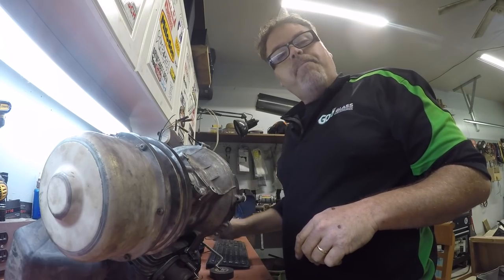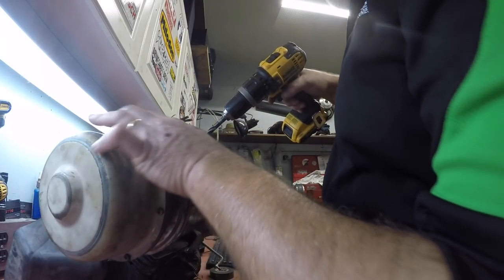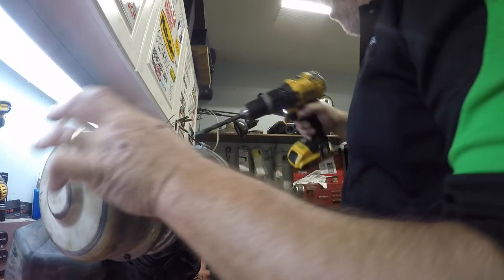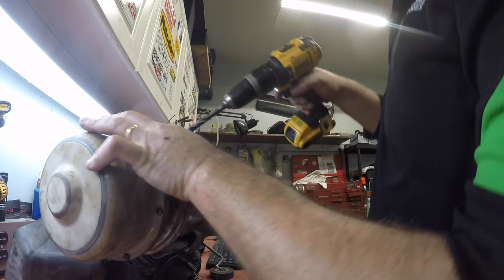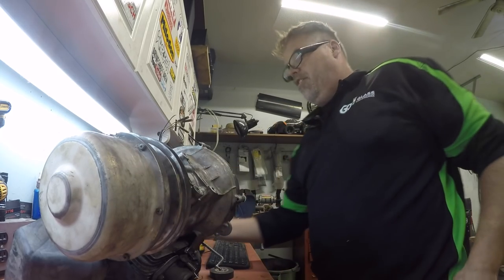I'm back and I'm tapping the block for bigger bolts. Let's drill them out and get tapping. I've got a piece of tape on here to mark how deep to go — don't want to go much deeper than that right there. Here we go. Decent — friggin' right it's decent.